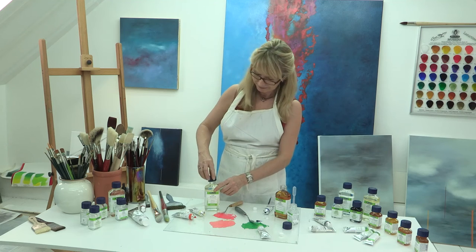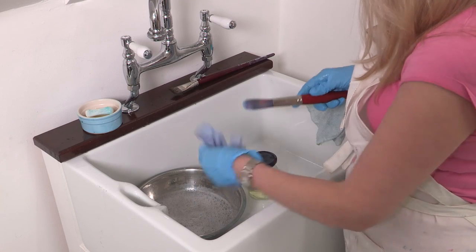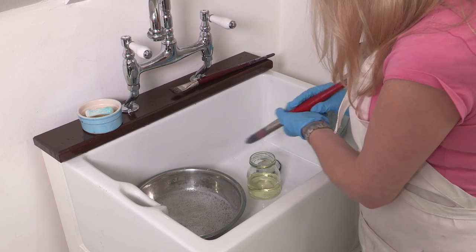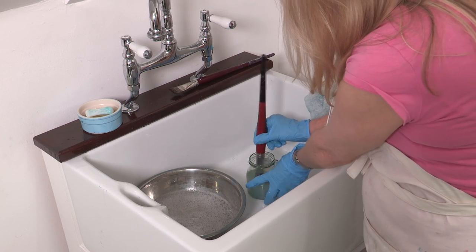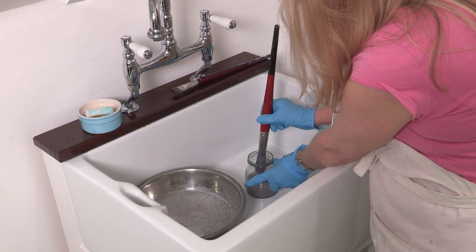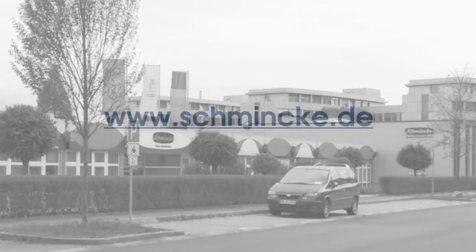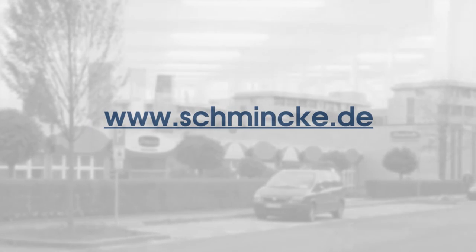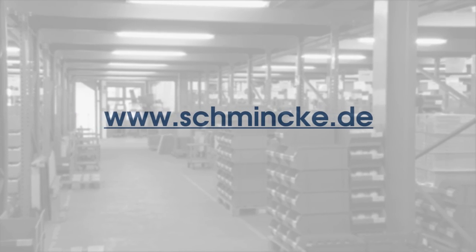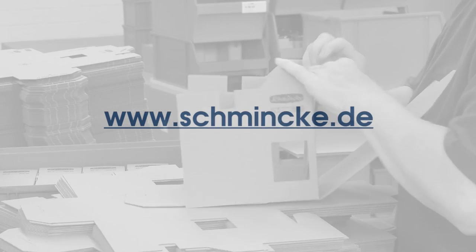With all mediums, close the bottles after use and try to store them in a cool place. Always clean your brushes as soon as possible after use with an appropriate Schmincke brush cleaner — here I'm using turpentine substitute. As always, for more information on any of the Schmincke products please visit their website, where as an artist you'll find a lot of extensive and really helpful information ranging from technical and safety data sheets to information on how to use all of their products.